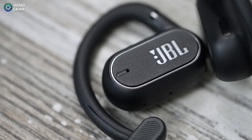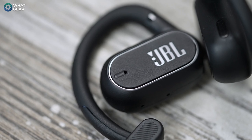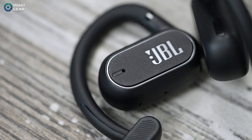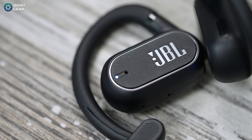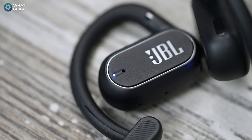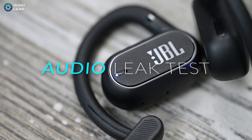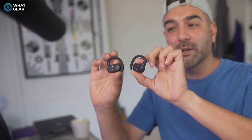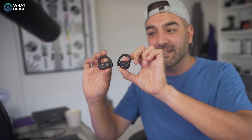I'm still undecided about how effective the open sound technology actually is, because there's no way to turn it off, so I can't really do a before and after. Here's how they sound with this mic at around 30 centimeters distance — you let me know what you think. I'm going to put them on my ears now and see how much that reverse phase is actually blocking out.